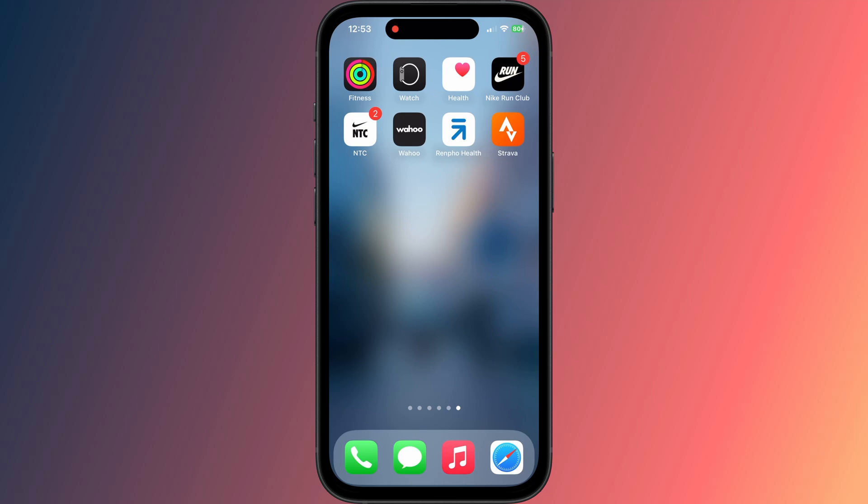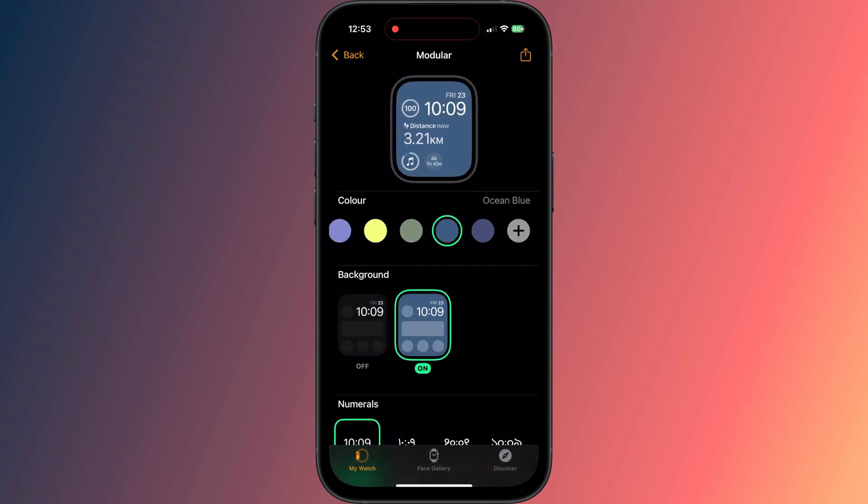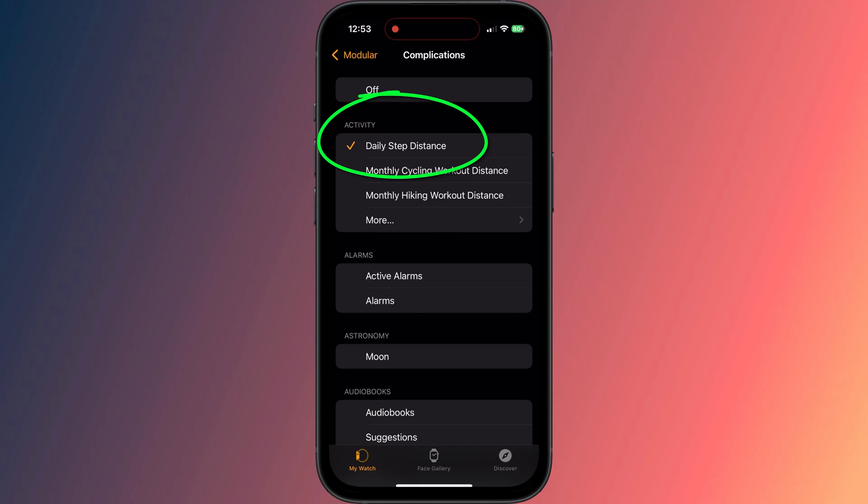If you're happy with this solution, you can simply open the Watch app on your phone, tap on the watch face you wish to add the complication to, scroll to Complications, and the one you're looking for is called Daily Steps Distance under Activity.